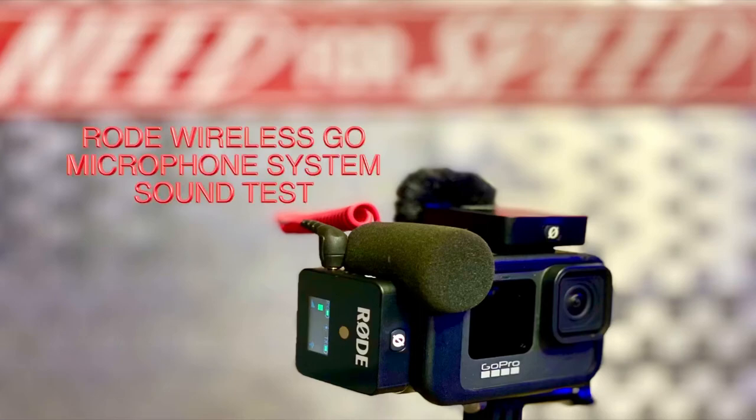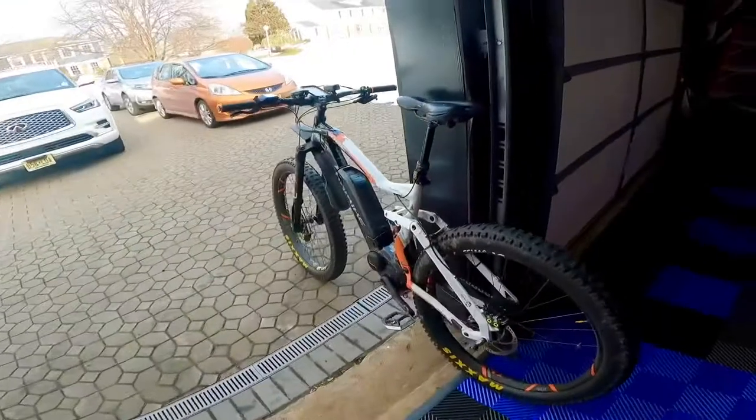All right, everybody. Welcome back to the channel. Fly and Ride here. A quick, short video testing out the sound on the Rode Wireless Go microphone system on my high bike, electric mountain bike.